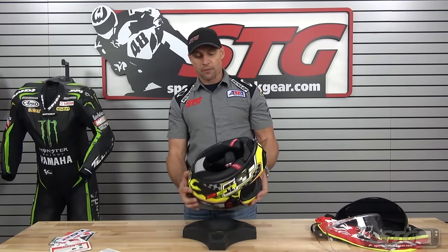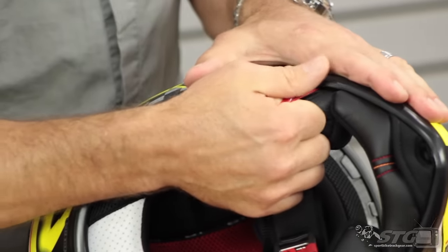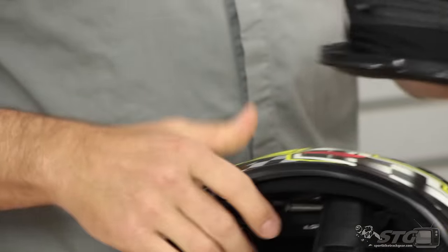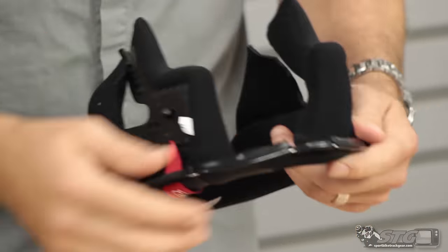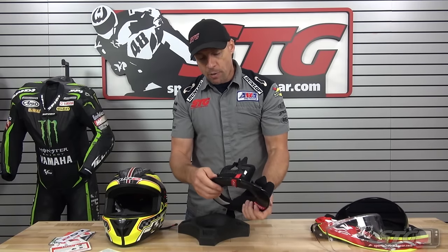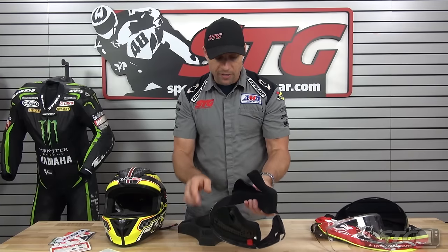Now I'm going to take this helmet apart and show you how to get the interior out. One of the things that really turned me on to the LS2 brand was the quality of construction considering the price point — and that's consistent through their whole line. To remove the cheek pad and neck roll combination, the most efficient way is to grab the emergency release cheek pad system and give it a tug downward. You can see it disengages and comes out as one unit. It's got a metal ring that holds the chin curtain in and acts as part of the retention system for the neck roll, riding in a channel on the bottom of the helmet. Cheek pads and neck roll are all stitched together — it seals up really nicely, contributing to the very low wind noise.